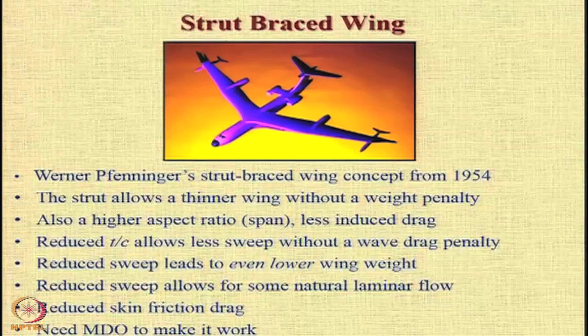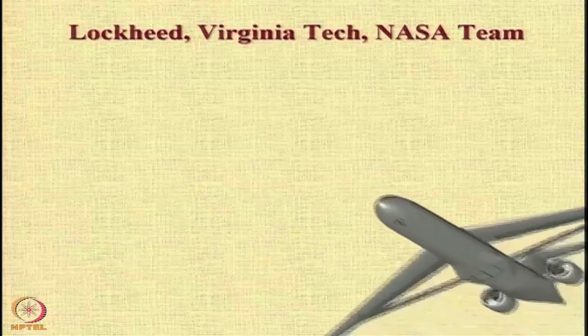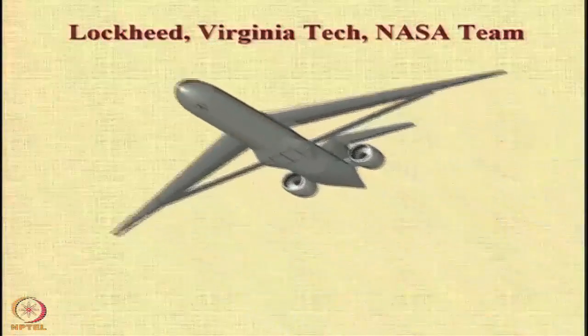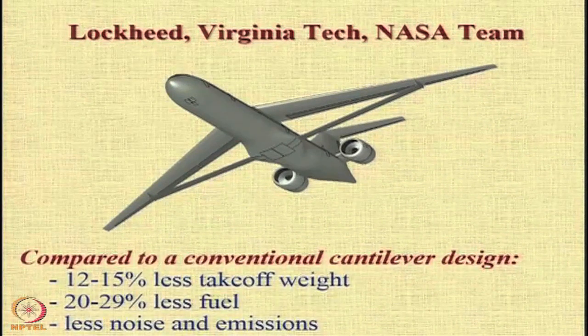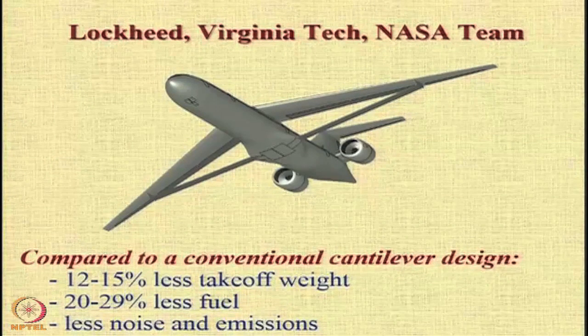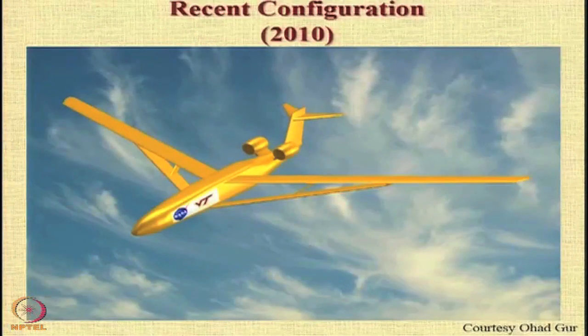However, for us to be able to realize this in practice, we need to resort to very careful multidisciplinary design optimization analysis. The Lockheed, Virginia Tech, and NASA team have come up with this configuration, which is expected to have lower takeoff weight, lower fuel consumption, lower noise and emissions — all targets of NASA. A slightly modified version of this configuration was proposed about 8 years ago by the Virginia Tech and NASA team.